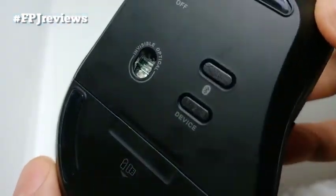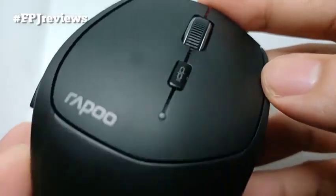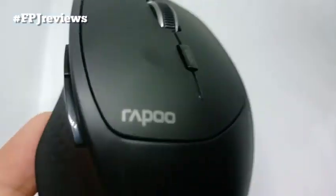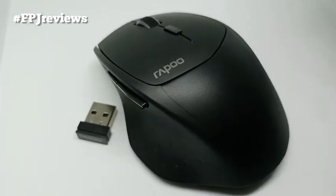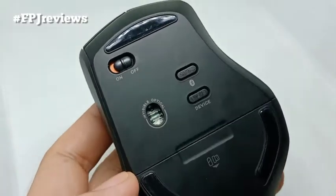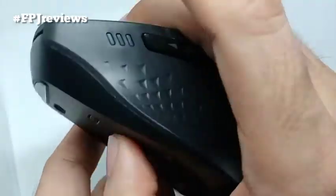It has a standard left and right click button with the scrolling wheel for basic functions. Then you also have the DPI button to adjust pointer sensitivity and speed. Then on the thumb area, we have the forward and back buttons and also the indicator lights for Bluetooth connectivity. And at the bottom, we have a power switch, the invisible optical light, Bluetooth button, and the device switching button.